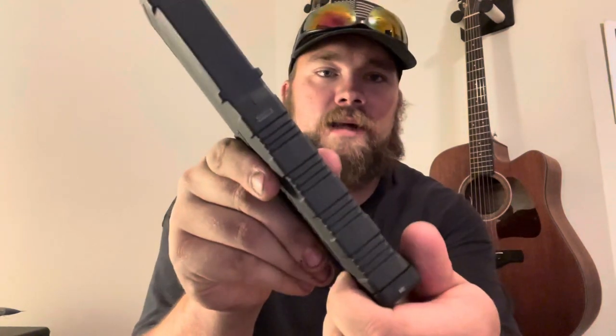The P Mag slips out of my hand a lot — even with gloves on. It goes into the mag well fine, but it feels a little slippery at times. I think the Amend2 solves that — it has serrations on both sides that really grip your hand and it's easy to keep hold of. I like these a lot better. You're still getting an American-made product, which I'm really big on right now — you want to support your brothers at home.